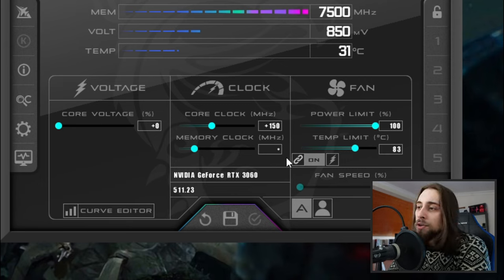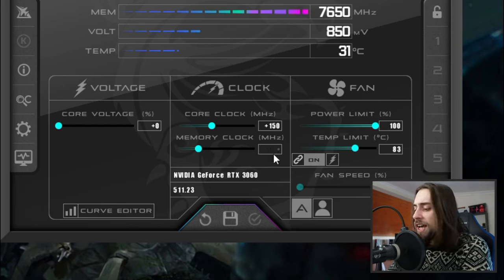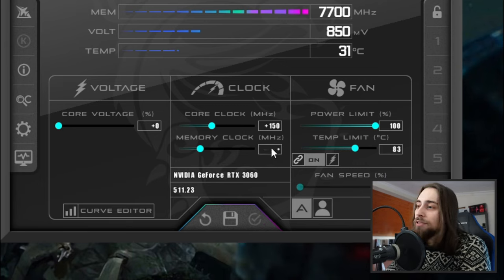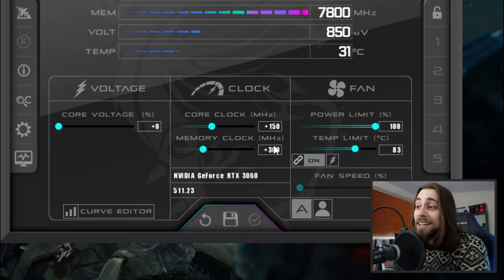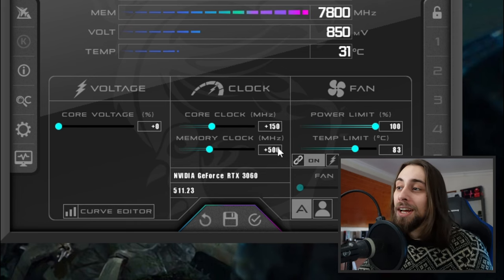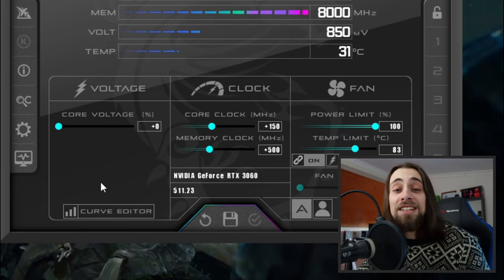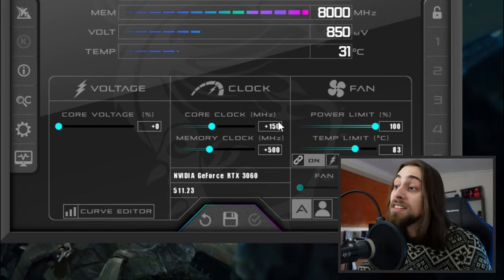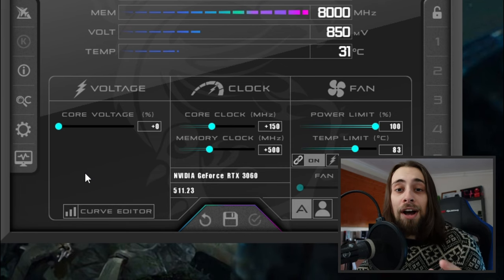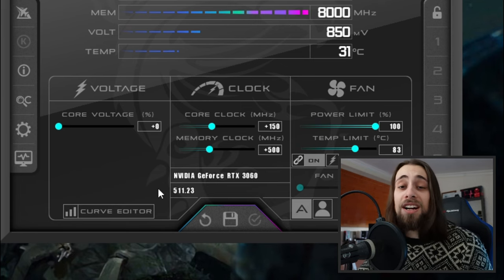For the memory clock, do the same but you can start already at 150 MHz. Test for half an hour; if stable, go to 200, then 250, 300, and so on. In my case it is stable up to 500 or 550, but I keep it at 500 for the most stable result. In some cases you may push to 550, 600, or even 700 depending on your GPU's binning — the same applies to the core clock.